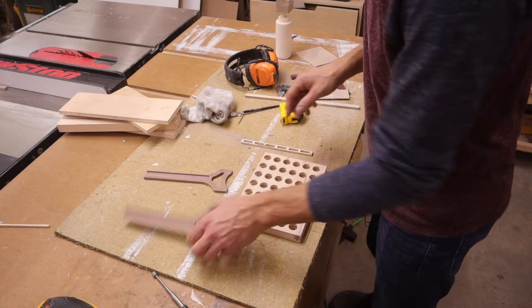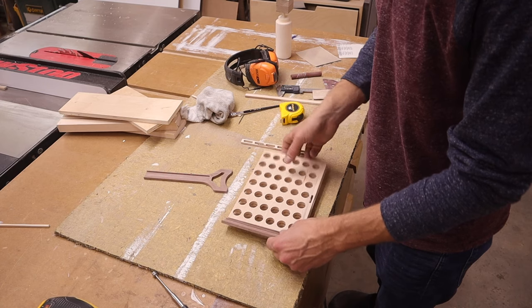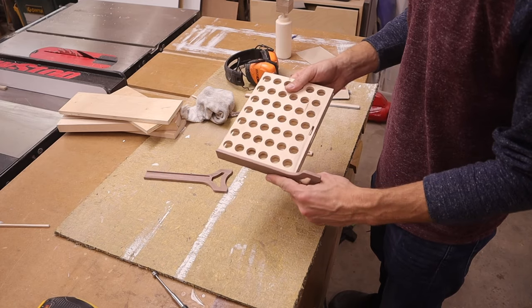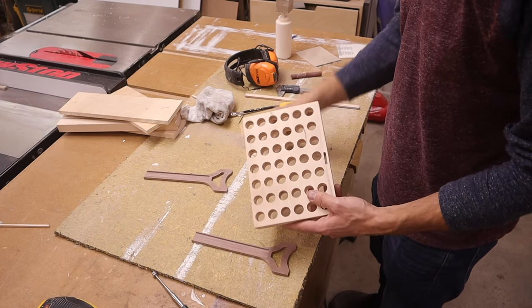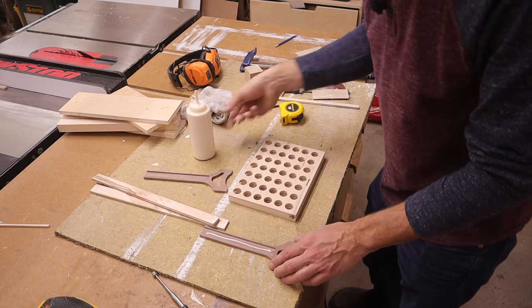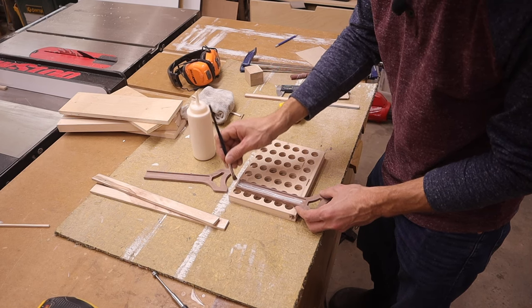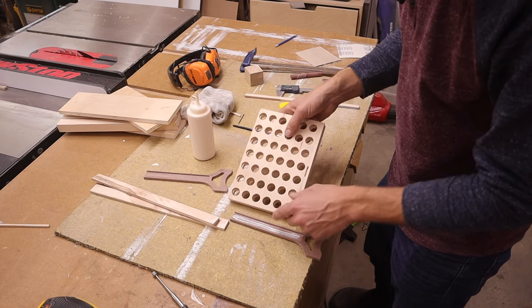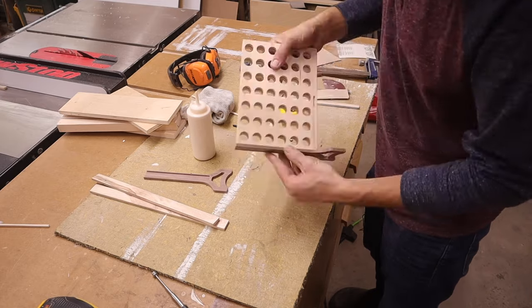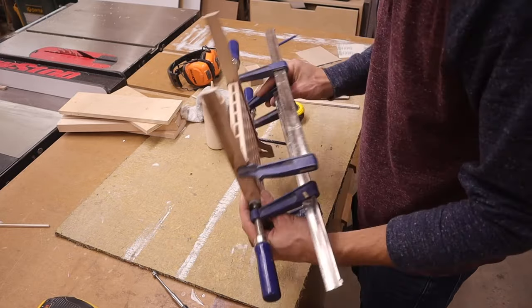For the last glue-up, I got the legs cut on the CNC. I kind of like that design with the little cutout. It took a bit of sanding to get them to fit, but they're a nice snug fit. We'll put some glue on there and clamp it up, but first we have to remember to slide the mechanism in — very important. I'm going to do just a little glue down the middle to avoid squeeze-out on the sides. Make sure the bottom is at the bottom, and let that sit.